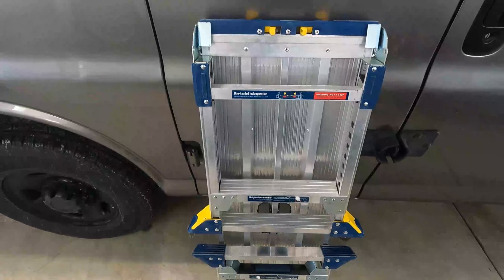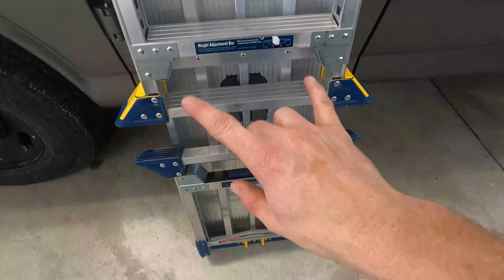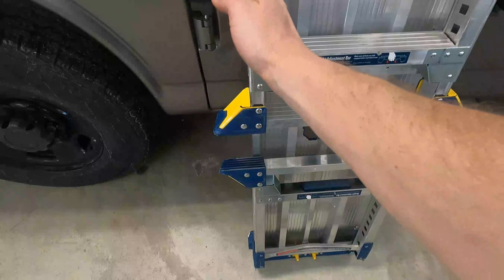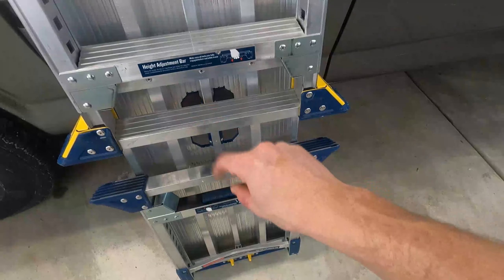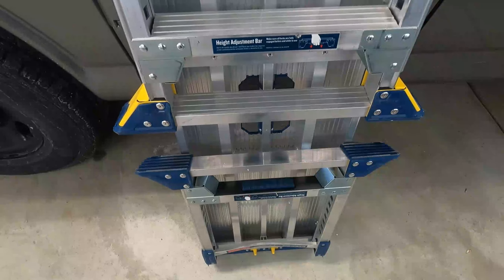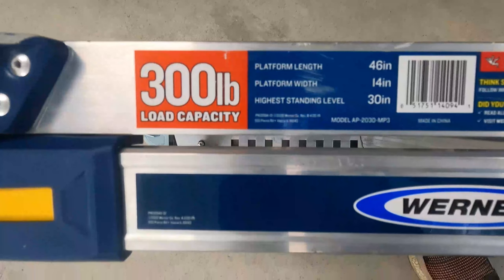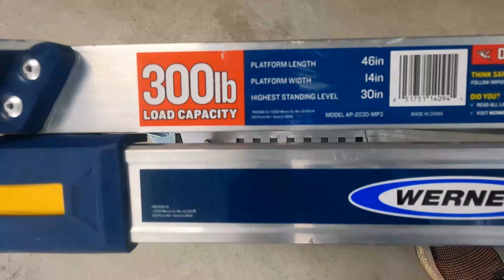Alright, there it is all folded up. With the other ones you see in stores, the footprint usually stops in line, but obviously these legs stick out a little further, so it's a little harder to fit in my van — but that wider footprint makes it a lot more sturdy. There are the specs: 300-pound capacity, 46-inch length, 14-inch width, and your highest standing level is 30 inches.